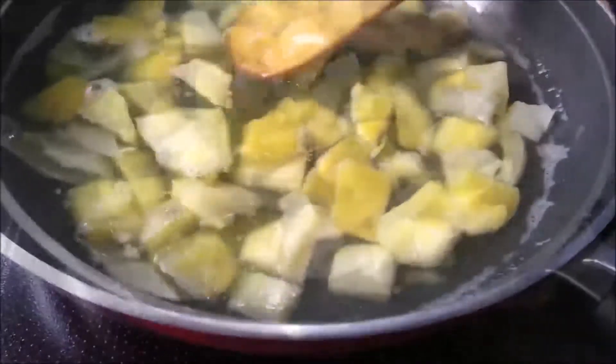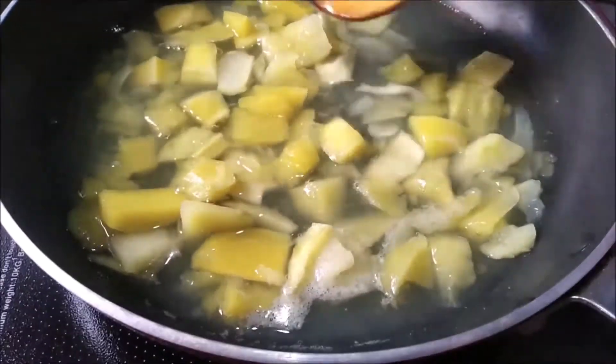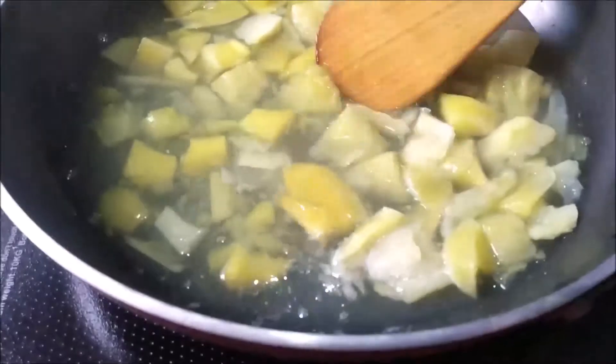As you can see, the pulp is almost ready. Now let it cool and strain the pulp as much as you can. If you want, you can grind it too — it's up to you, but I'm not grinding it.